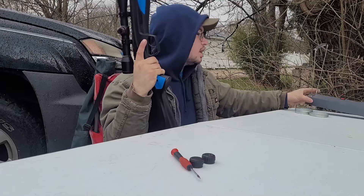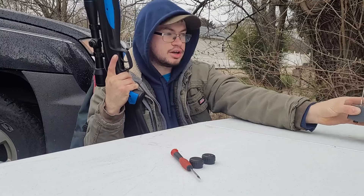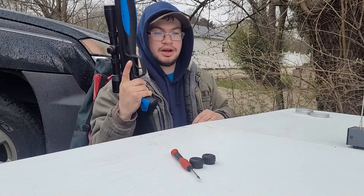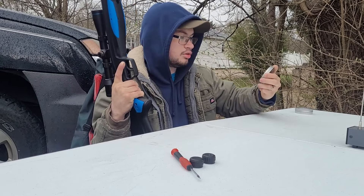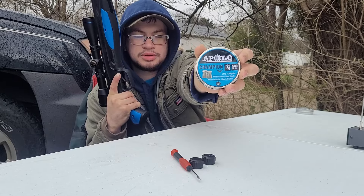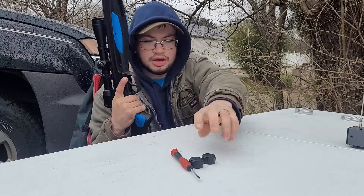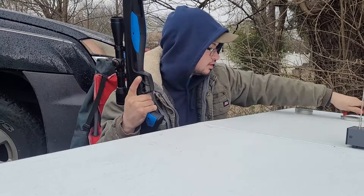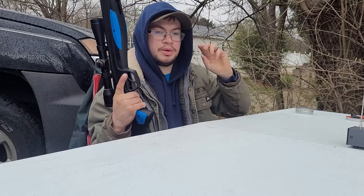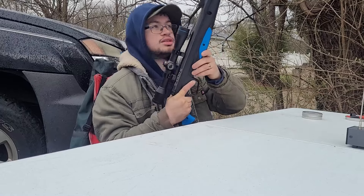So I got some targets set up downrange and we're going to take some shots at them. But first, I remembered to bring my chronograph this time, so let's get some chrono shots done and see what the velocity of this gun is. We'll do a five-shot average with the Apollo Champion 8.4 grain pellets — that's what it seems to like. I'll edit in the average velocity and average foot-pounds of energy for those of you who like that.